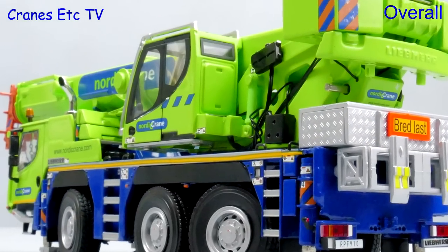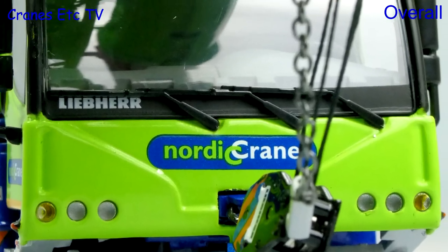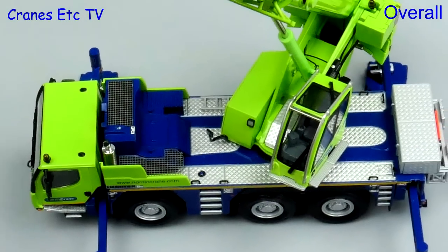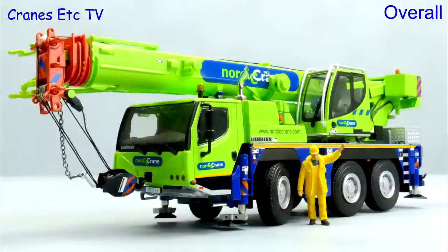This is another highly detailed crane model from WSI and it's certainly a very attractive looking model in the colours of Nordic Crane. The model first came out in Liebherr colours about five years ago, so some aspects of the functionality could be improved, but overall it's certainly an easy model to highly recommend.